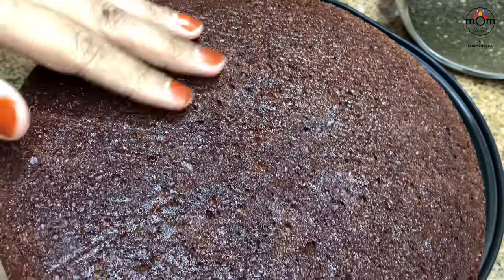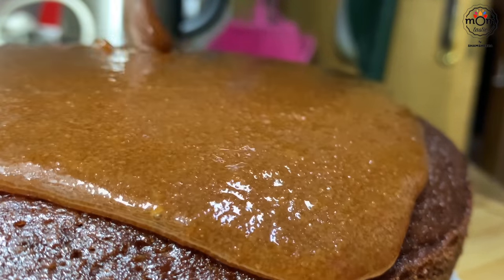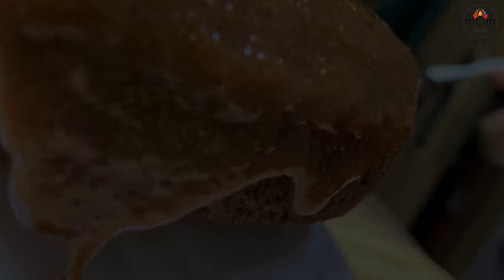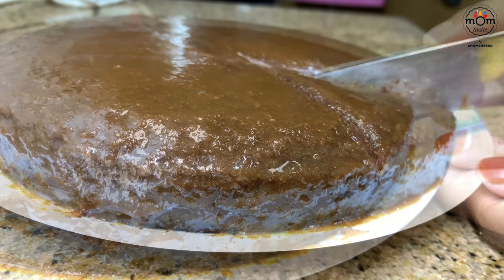The cake is ready to take out. Pour the sauce on it and let it drip from the sides. You may keep it in the refrigerator for 10 to 15 minutes to get it well set. Slice the cake — and it's delicious!